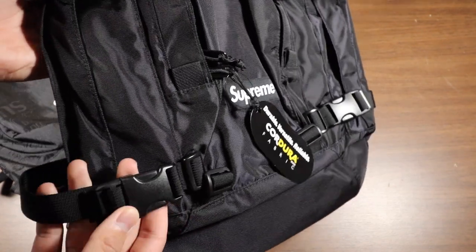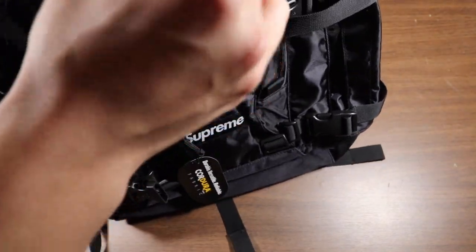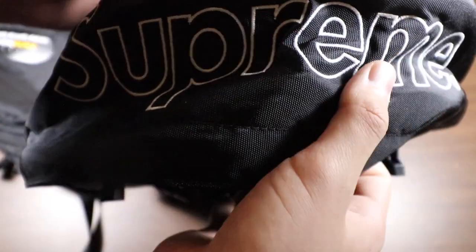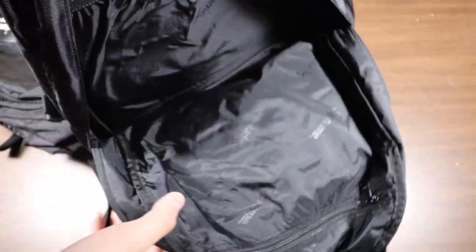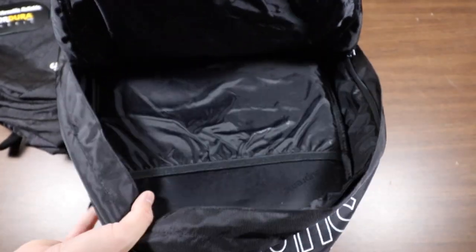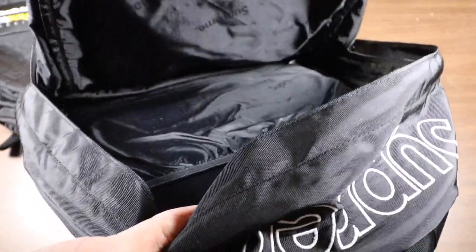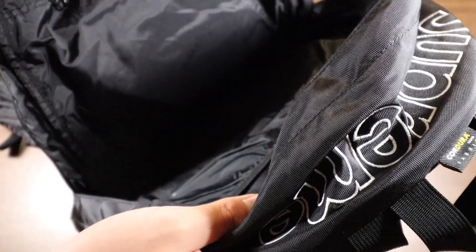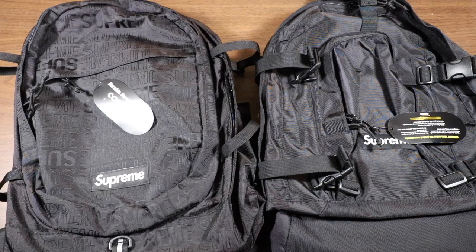The Fall Winter 19 bag's main pouch is a lot harder to access because you have to undo all five clips to get to it — which could be a good or bad thing depending on what you want. Also worth noting, this bag has 'Supreme' printed on the top which looks really cool. Opening up the main pouch, it has a laptop sleeve like the other one, and this one also has a pouch on the back side that fully zips open — a feature the other bag doesn't have. However, this bag only has one main compartment, so you can fit a bit less overall. The Spring Summer 19 bag is bigger overall but this one is still good for school.